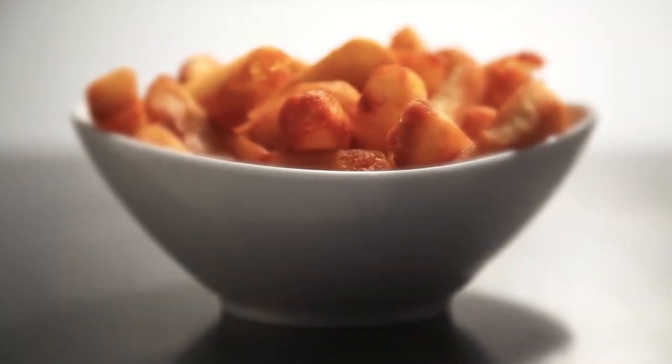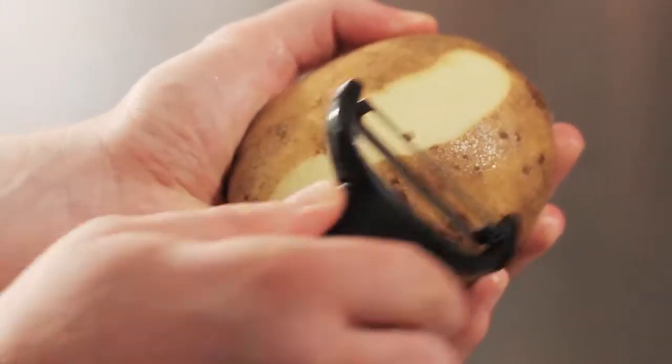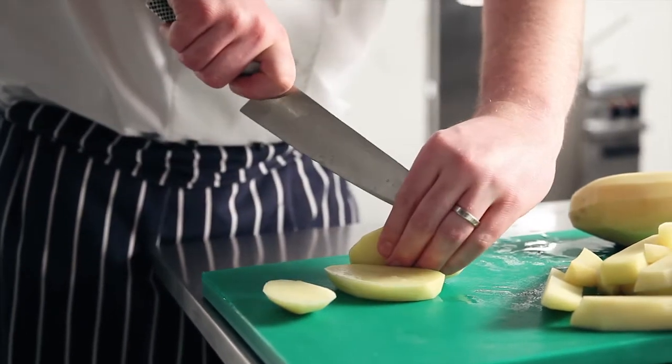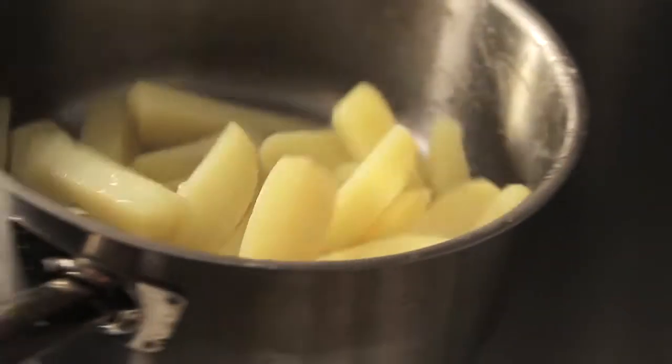For the perfect chunky chips, take British potatoes, wash and peel before chopping roughly into chunky chips. Parboil them for five minutes, then drain thoroughly. Give them a good shake in the pan to roughen them up.